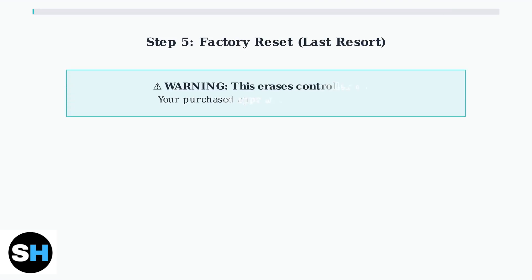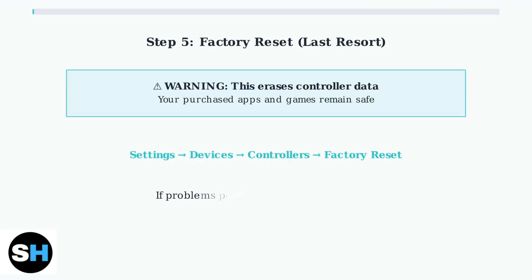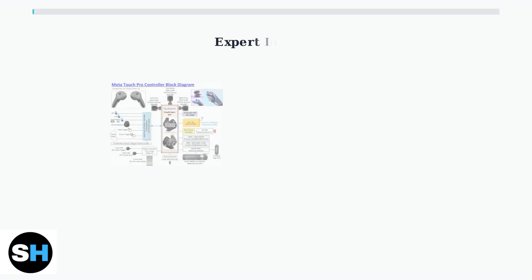If all else fails, perform a factory reset on the controllers. Navigate to Settings, then Devices, then Controllers, and select Factory Reset. This will erase controller data, but preserve your purchased apps and games.